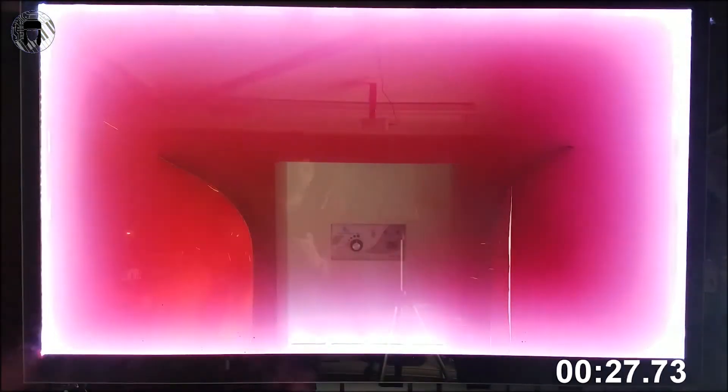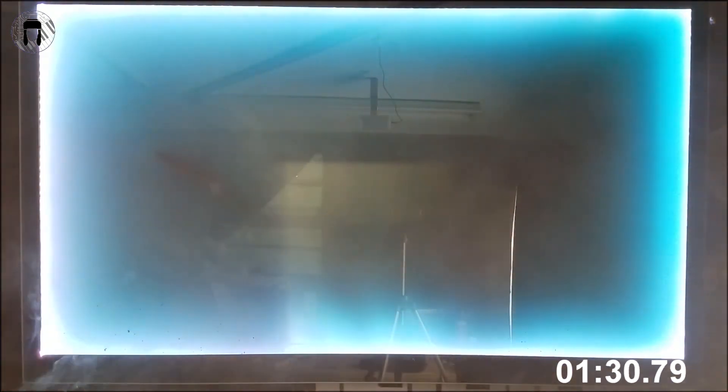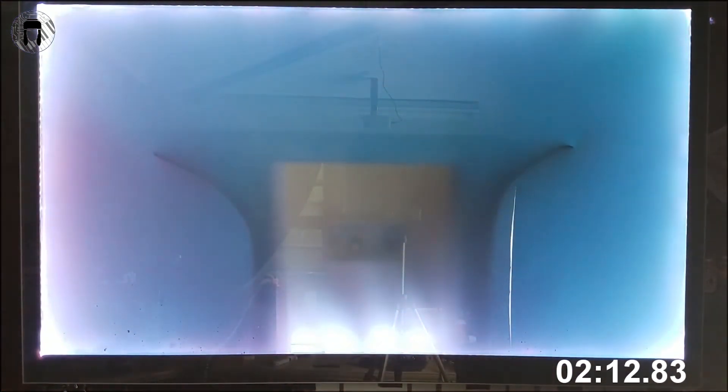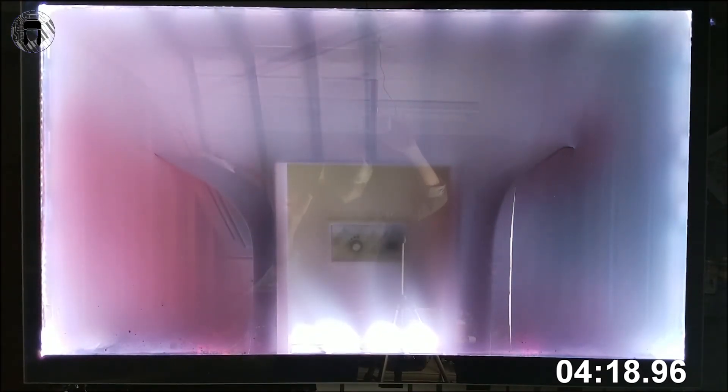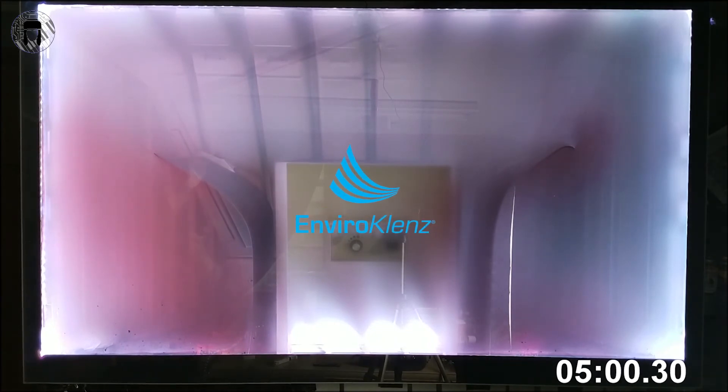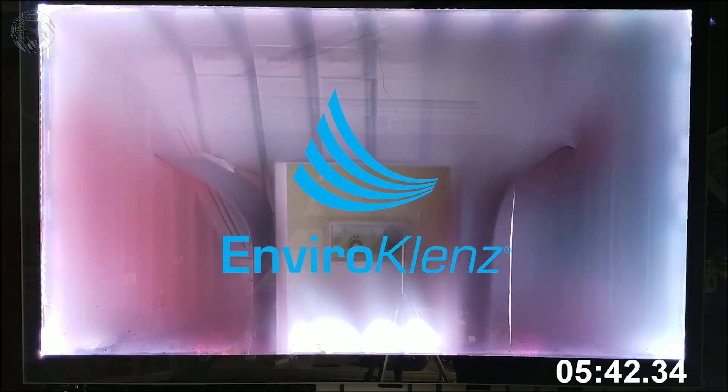The thing I like about the EnviroCleanse is that it's purely a beast of function. These nicer looking units are sort of like a new Kia — they look good, but just good enough to not be ugly. But if you're going to war on air pollutants, wouldn't you rather have a tank? And this thing is a tank.